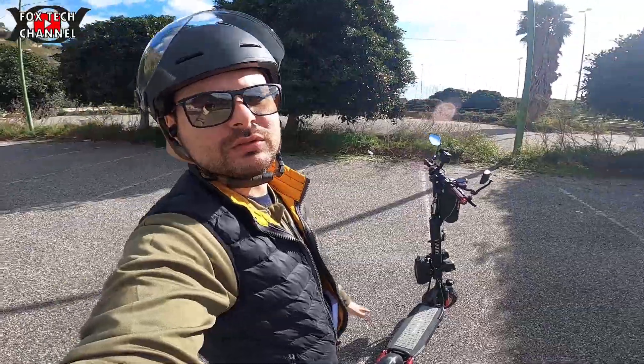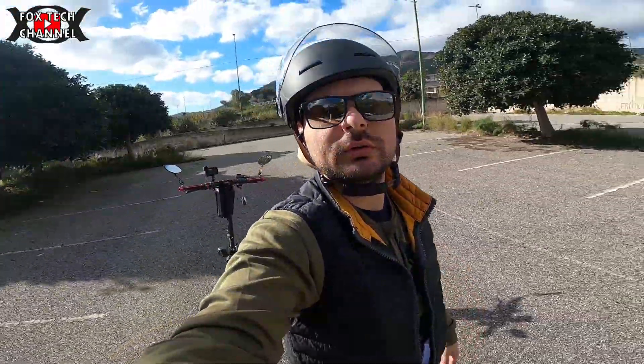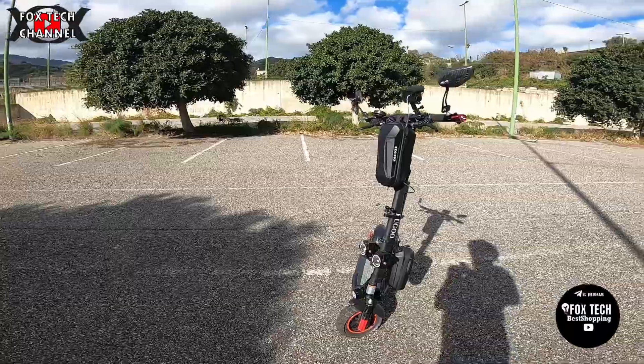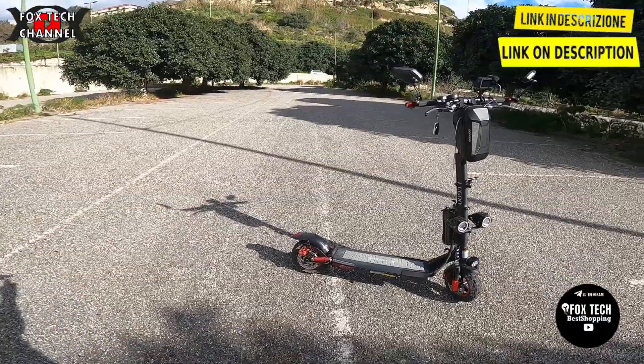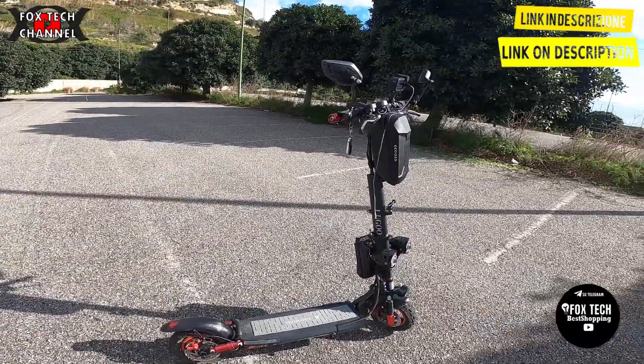Oggi volevo fare questo video per farvi un riassunto di come mi sto trovando. È un monopattino da 48 volt con motore posteriore, 500 watt di potenza. Ho dovuto fare qualche miglioria, qualche modifica funzionale.